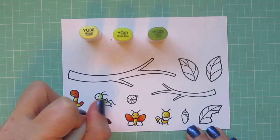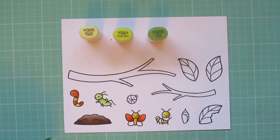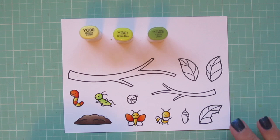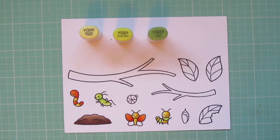Then I'm going to move on to some greens. I'm using YG00, YG01, and YG03 to color in the grasshopper — YG03 for the darkest, YG01 as the midtone, and YG00 for the highlight. I did do a double layer on him as well. And then I'm going to finish off the caterpillar with those shades too, so he'll be a yellow and green striped caterpillar.